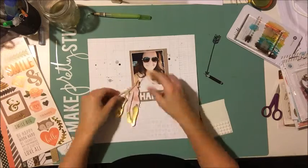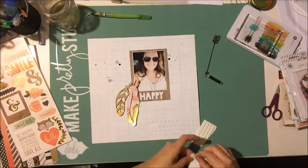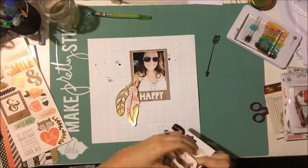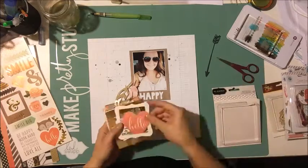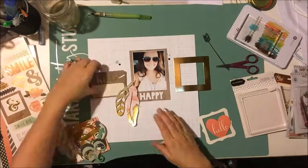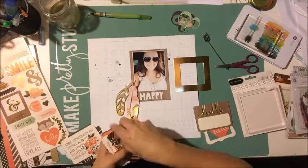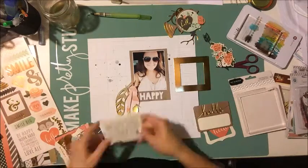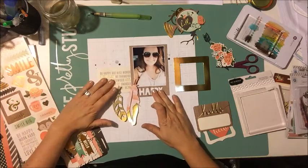I'm going to add these feathers to the left side of my page. My idea is to use these Pebbles frames — there are some frames and die cuts in that pack — for the top part of my page. Frames were also part of the mood board, so that kind of goes along with that.